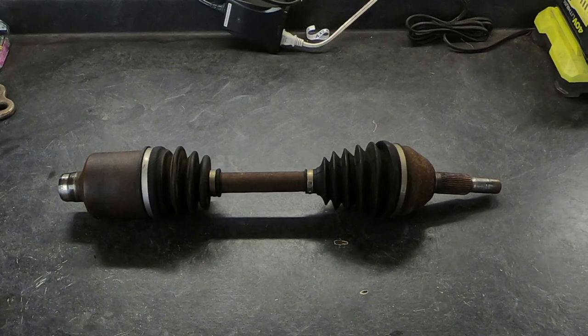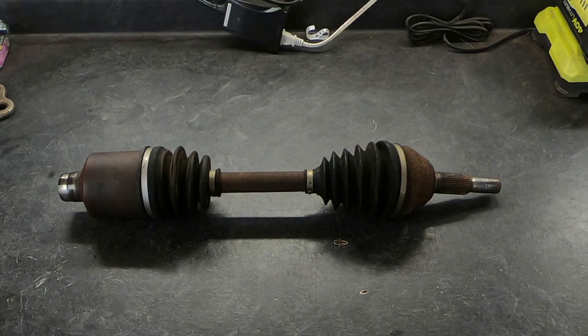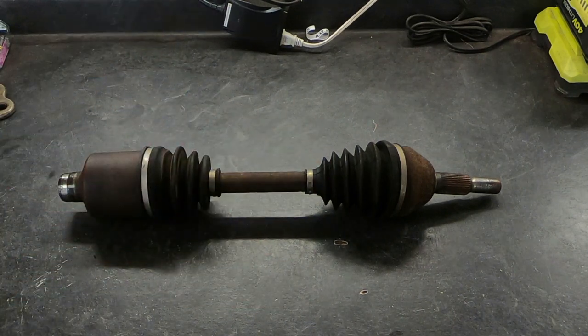This happens to be an axle that I have in the shop hanging around. Several years ago I had a customer that wanted me to replace both axles — one axle was bad — but they insisted on replacing both, and so this is the one that was still good. I saved it, thinking perhaps somebody might be able to use it sometime if they have the same car. I always try to save people money.